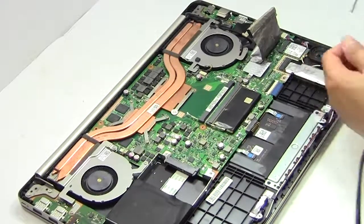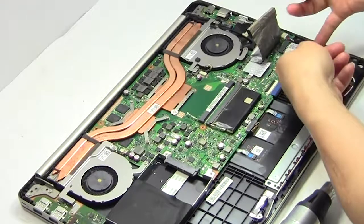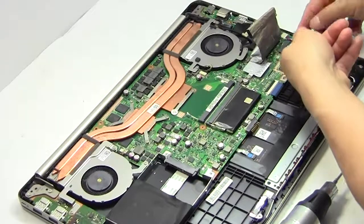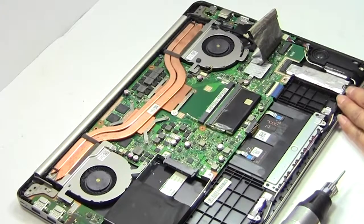Remove the screws. Remove the wire. Remove the card.